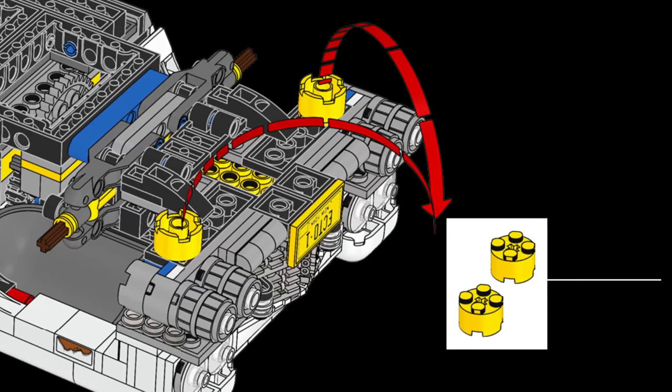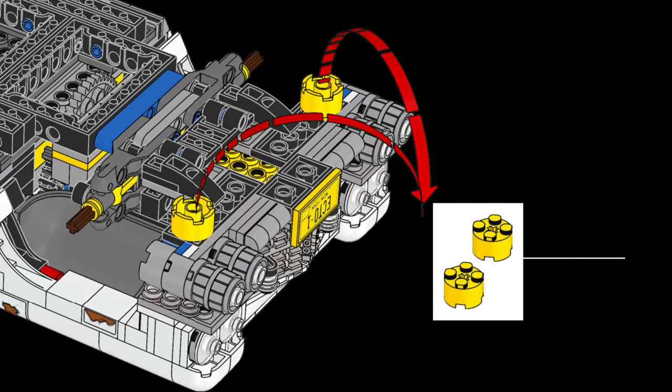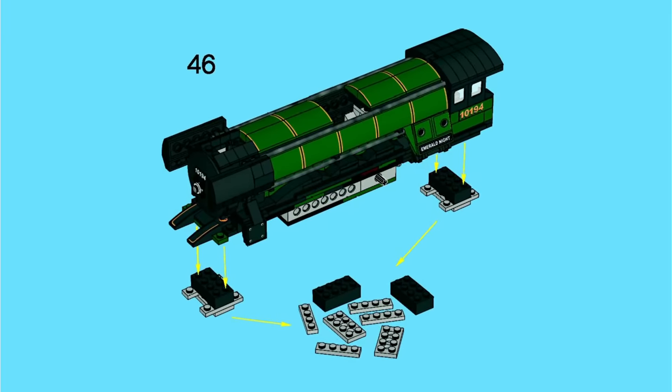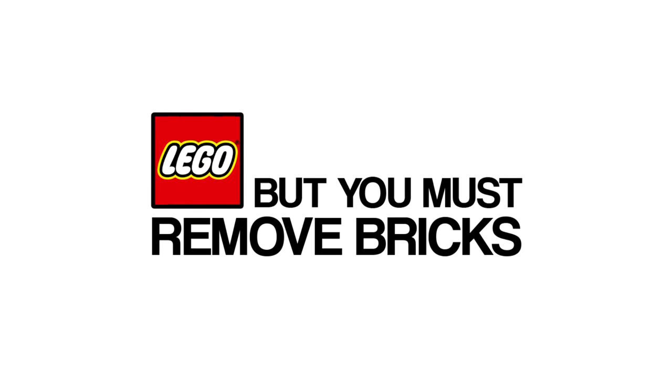Hey guys, what's going on? Spitbricks here, back with another LEGO video. Did you know that there are actually some LEGO sets that instruct you to remove bricks that you previously attached while building? Well, yes there are. LEGO does this very rarely for a variety of reasons and clever strategies. So let's take a look at a few of the most funny and creative examples.